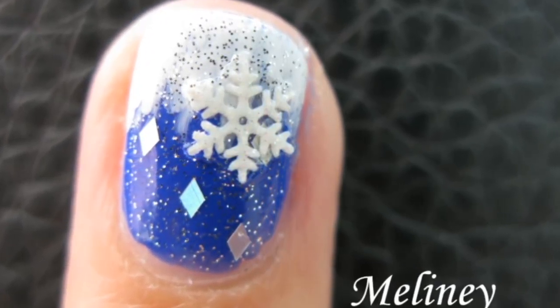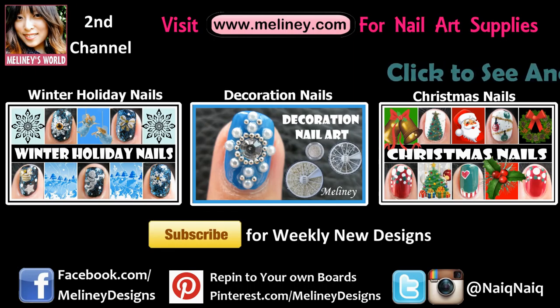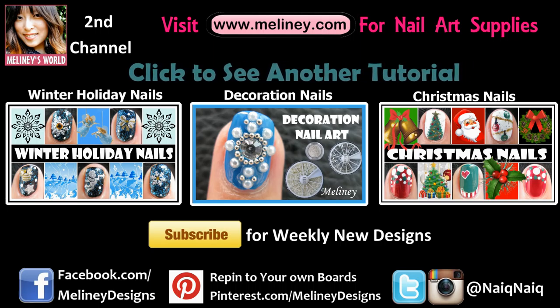If you liked this video, please give it a thumbs up. Subscribe to my channel for weekly new videos. You can check out my Christmas and winter playlist linked below. Thank you for watching!